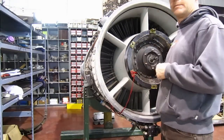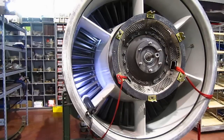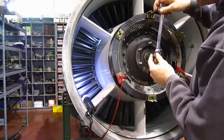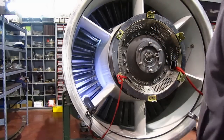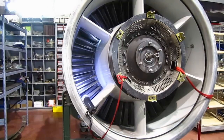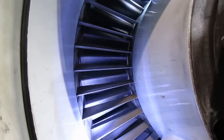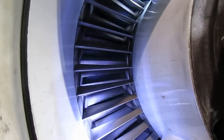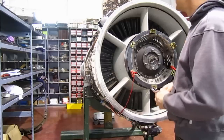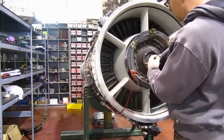I've just finished off the minor repair to the Orenda 14. The only thing left to do is to put the starter on. I got a couple flashlights in place to light up the internal workings. Let's take a quick peek inside an Orenda turbojet. Sure spins over nice now. But when we first got this engine, the fuel pumps were making some grinding and crunching noises — now, smooth as glass.